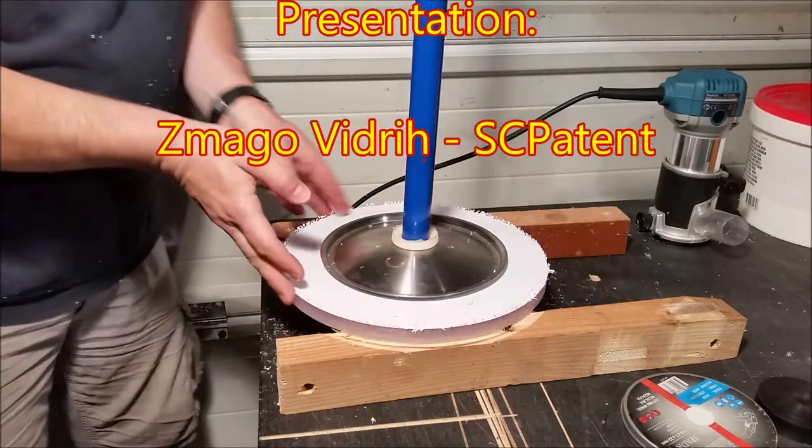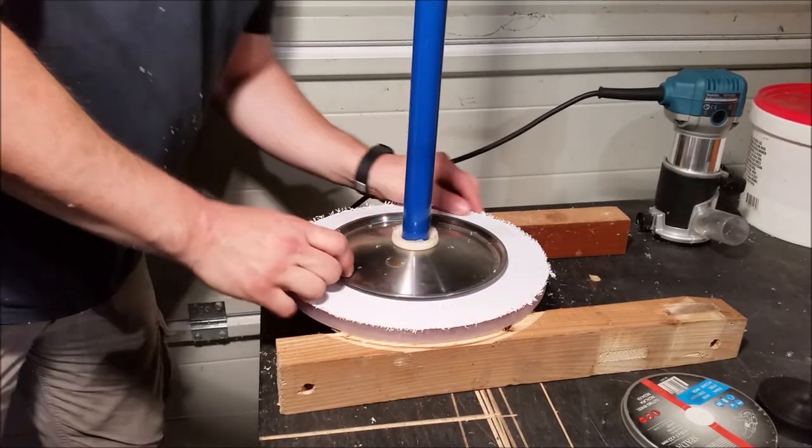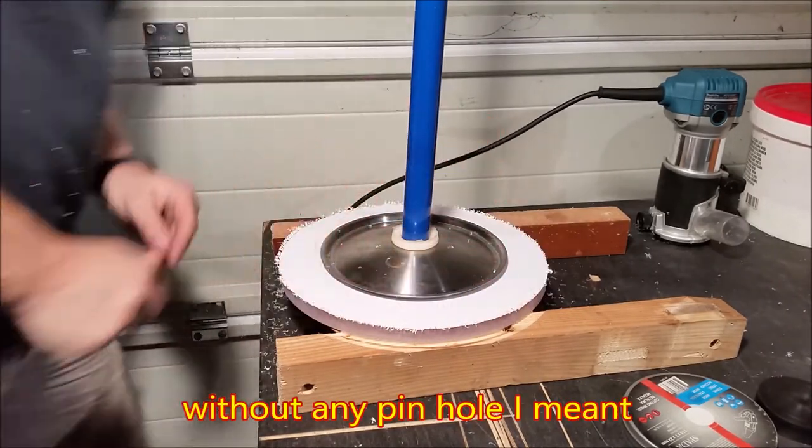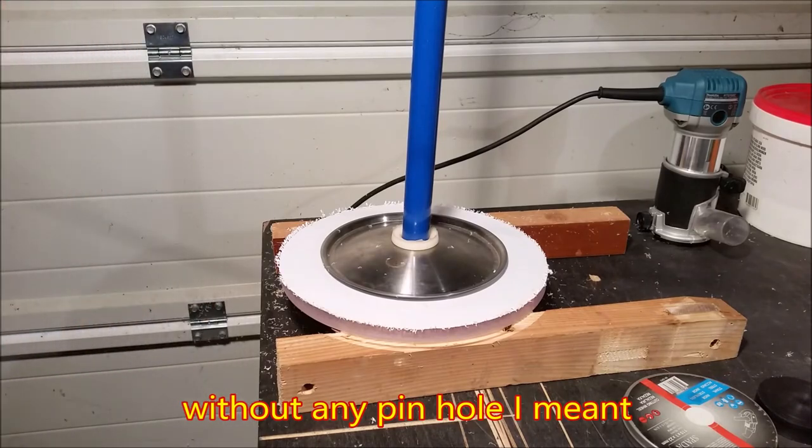Voila! It's a perfect circle without any pin. Pretty cool, huh?